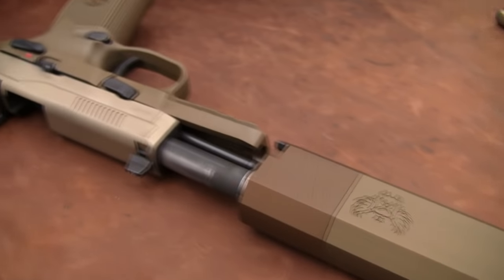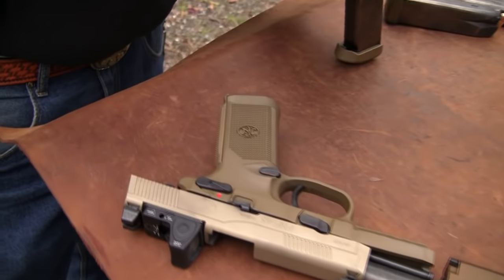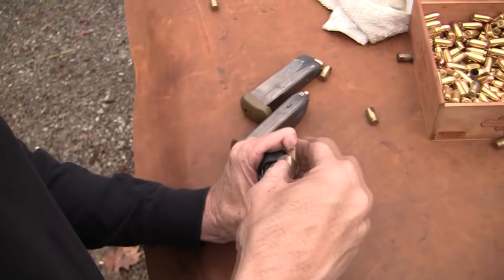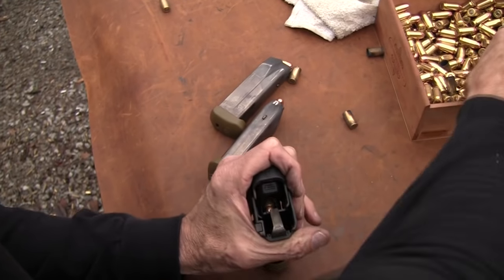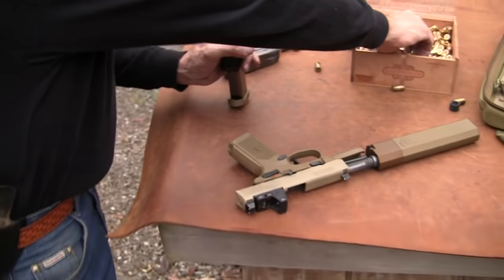When you say H&K, SIG, Glock, FN — and others — you're talking quality. There's no doubt about it. So it's a matter of whether or not you just happen to like the particular model or the features on a gun. You know you've got something that's probably made very well, and it's going to last and serve you well.